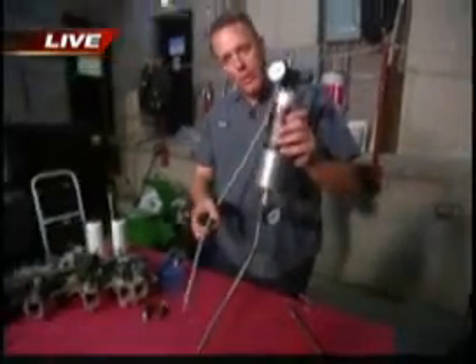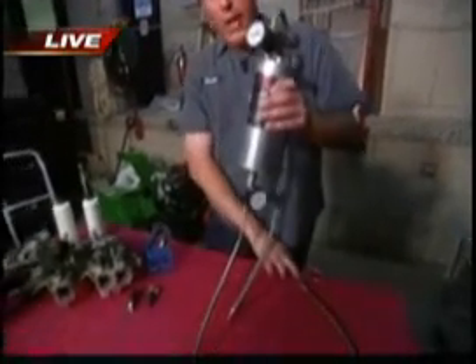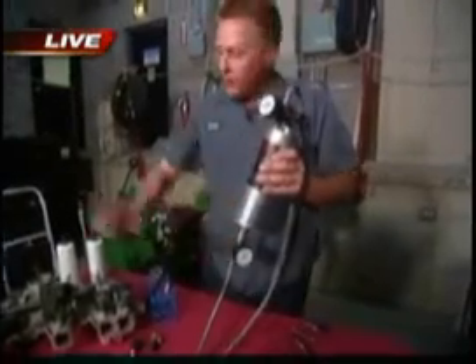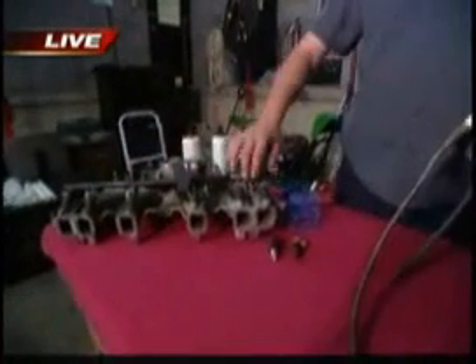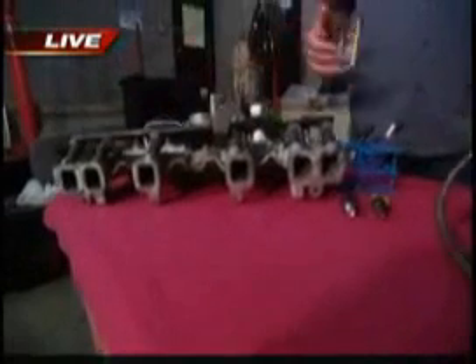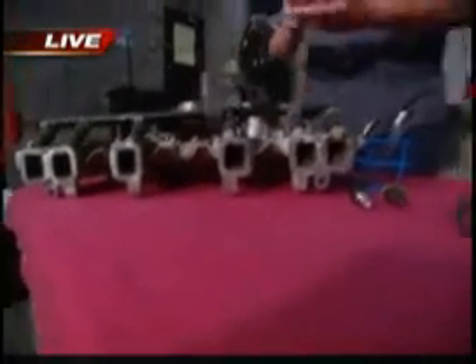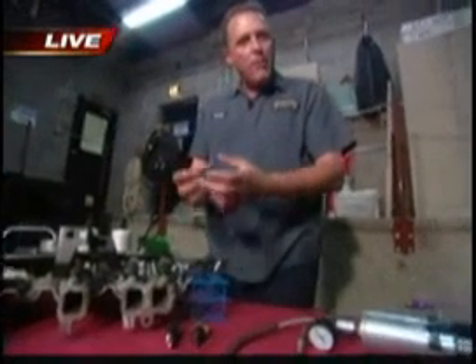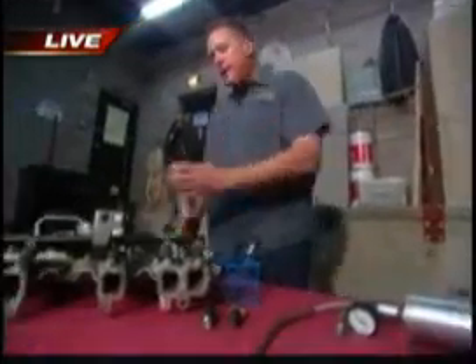To cure that, you need to see an ASE certified master tech — don't go to one of these quick oil change places and have them dump something in the tank, it's not going to do the job. In the shop, we use a solvent under pressure with a special canister attached directly to the fuel rail. Under pressure, we inject a solvent that runs through and washes out every one of those injectors, turning that gloppy, gunky spray into a nice efficient mist that burns well.